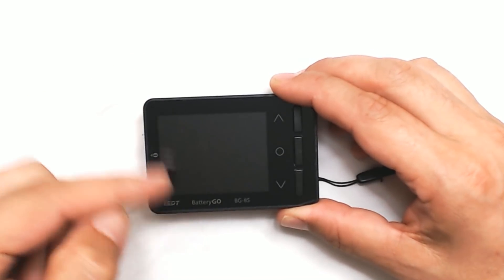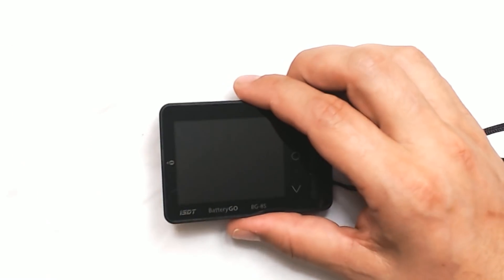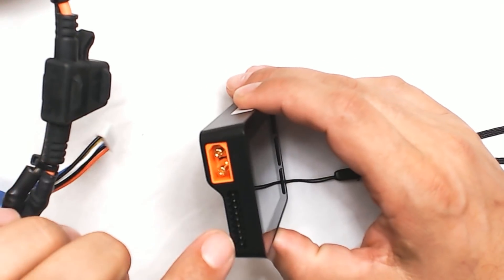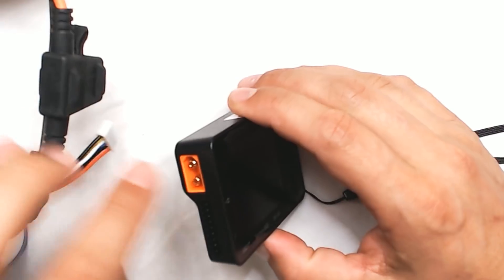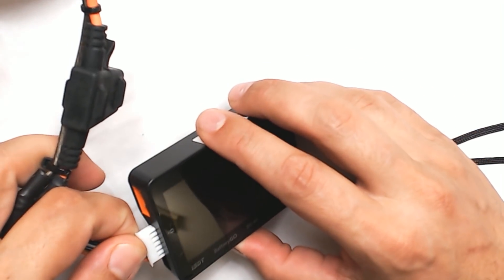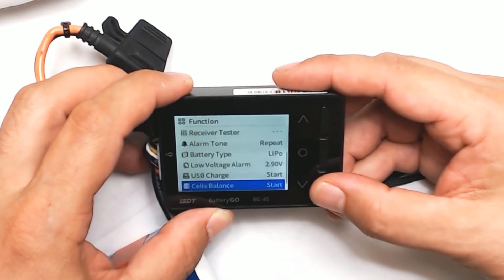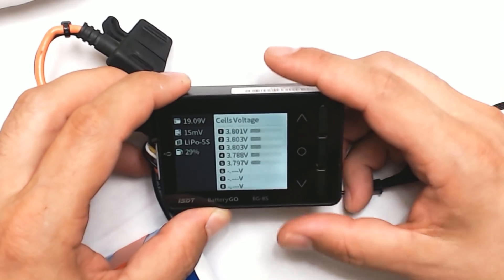That brings us to the BG8S, which is a battery checker, but it's a lot more than that. Let me go ahead and plug the battery in — same design on the balance port. We've also got an XT60 port, and you'll see what that's for in a minute. As you can see from me screwing around with the menu, it's a battery checker, but there's a lot more going on here.